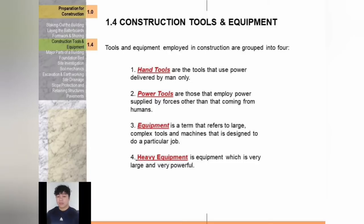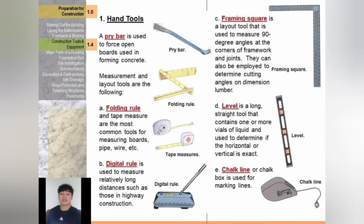Hello everyone, I am Marjoshua. I'm going to discuss construction tools and equipment. Tools and equipment employed in construction are grouped into four: hand tools, power tools, equipment, and heavy equipment. Hand tools use power delivered by man only. Power tools employ power supplied by forces other than humans. Equipment refers to large complex tools and machines designed to do a particular job. Heavy equipment is very large and very powerful.